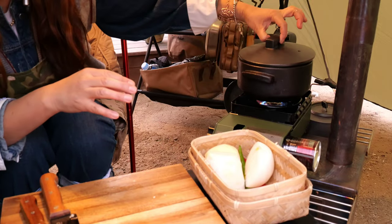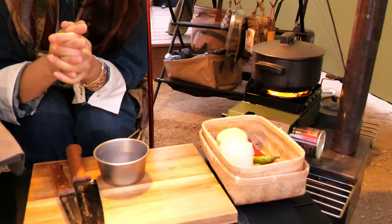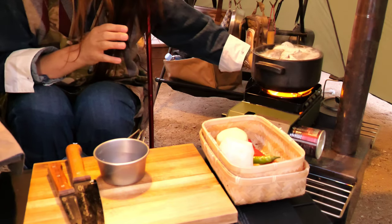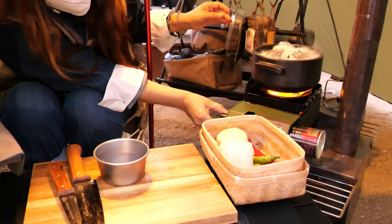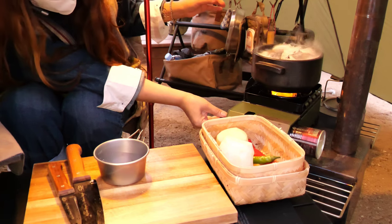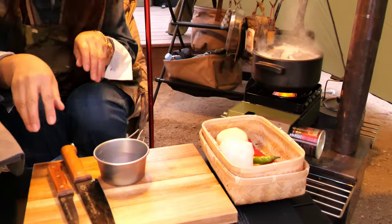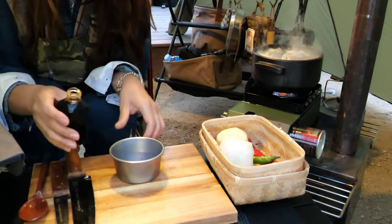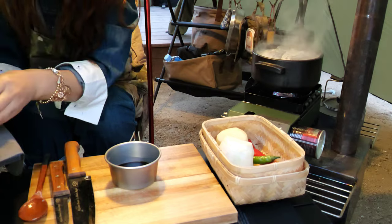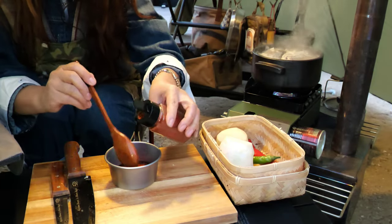Cover the pot. From now on, the sauce is just as important. Open the lid, then turn down the heat to low. It takes 15 more minutes to cook. This is soy sauce — about a quarter cup of soy sauce. And this is hot pepper flake — two tablespoons of pepper flake, just to your liking.